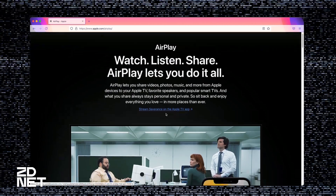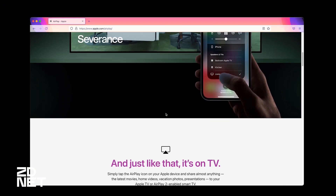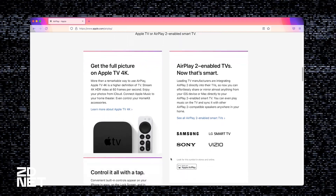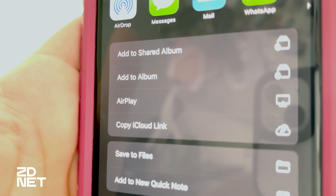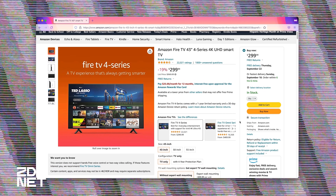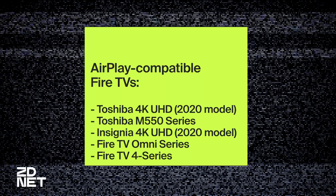AirPlay lets you both mirror your iPhone screen and play media on your TV without mirroring. Though not all smart TVs are compatible with AirPlay, if you have something like a Roku stick or an Apple TV 4K with a regular television, then you can still use AirPlay. You can't use AirPlay on a Fire TV stick, for example, unless you add a third-party app. But Amazon's newer Fire televisions support AirPlay, so if you have any of these TVs, then you can use AirPlay with it.